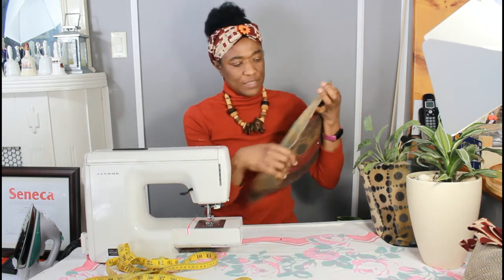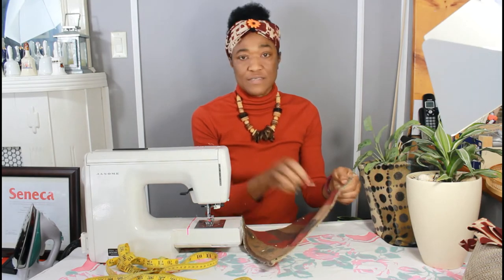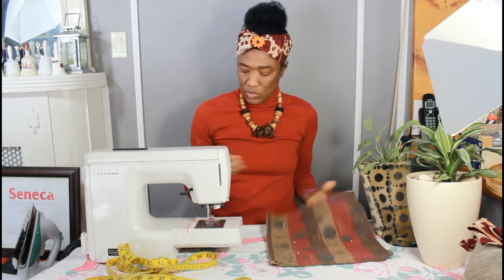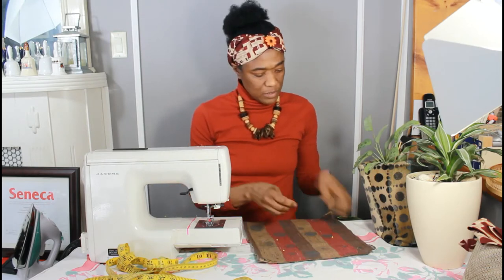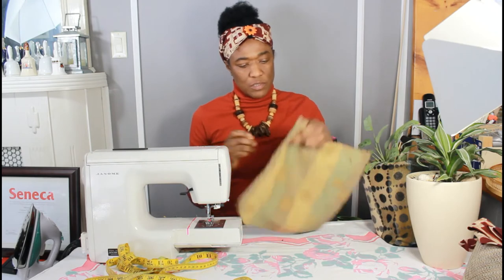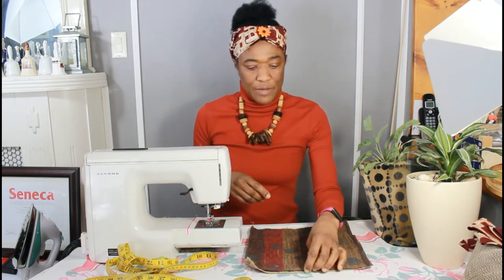Finished stitching. If you are using two pieces of fabric, make sure you pin your fabric panels together so they don't slip around while you are stitching.